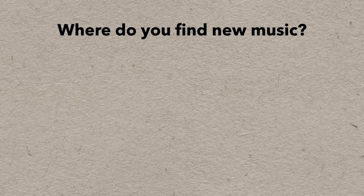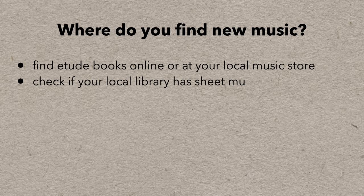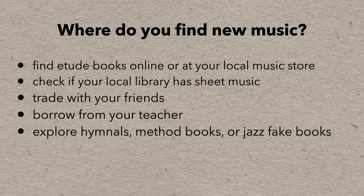There are a few places. You can find etude books online, at your local music store, or maybe even your local library. You can trade books with friends or borrow from a teacher. Hymnals, method books, and jazz fake books will also have large amounts of repertoire to explore. But also, there are software tools just for this purpose.